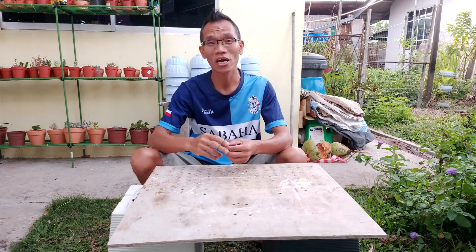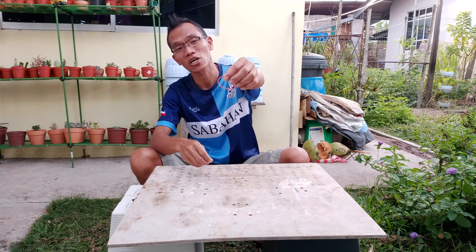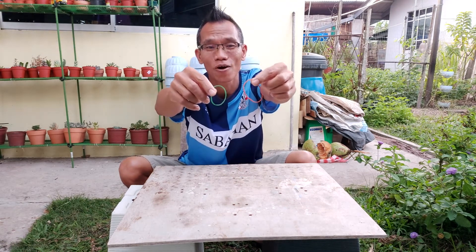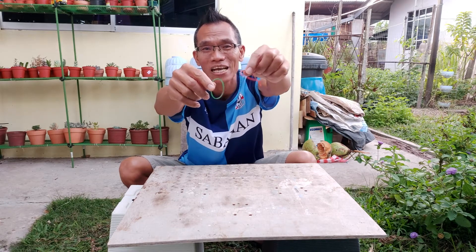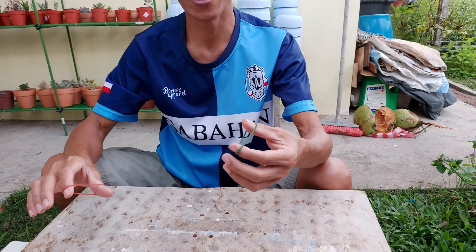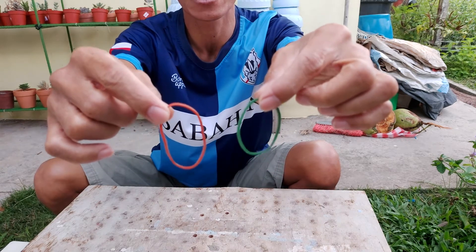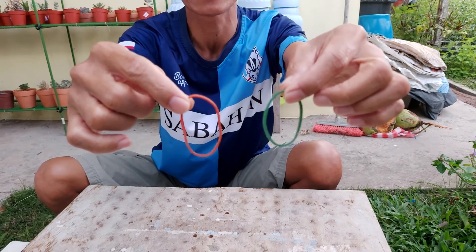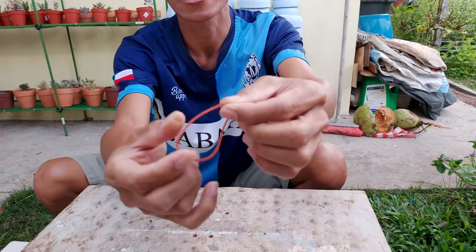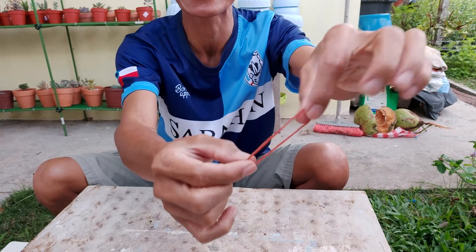This magic is the magic of the rubber band. Hopefully you can see — there it is. So guys, I have two rubber bands here. There are two rubber bands — one is green, one is red.